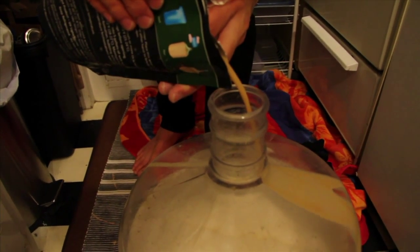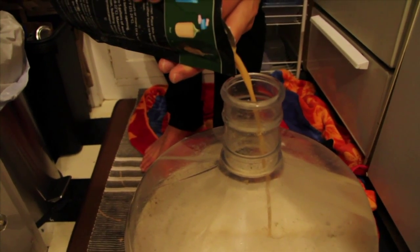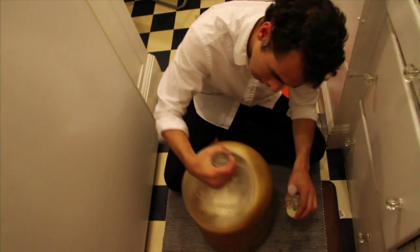There are dozens, maybe even hundreds of different strains of yeast and they all have very different characteristics — what temperatures they like to ferment at, what type of flavors they produce. This one here is American Ale. It's used in lots of American beers.